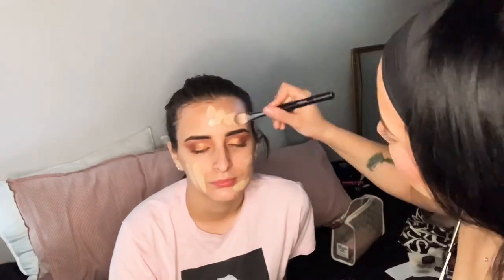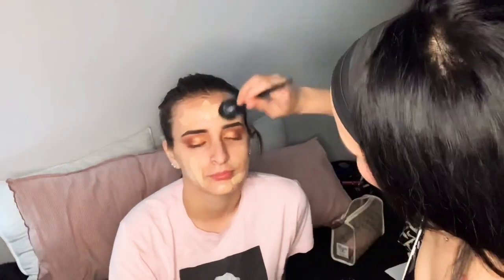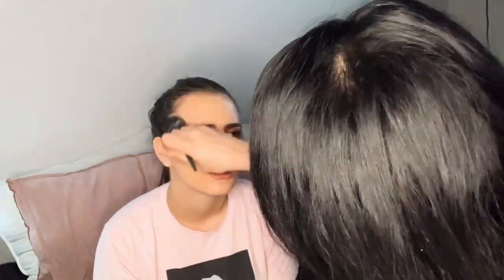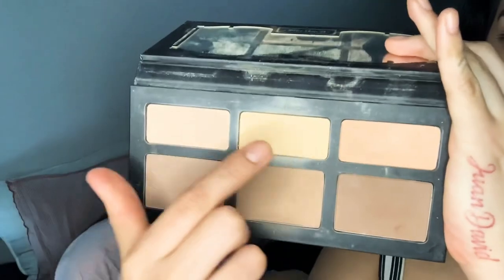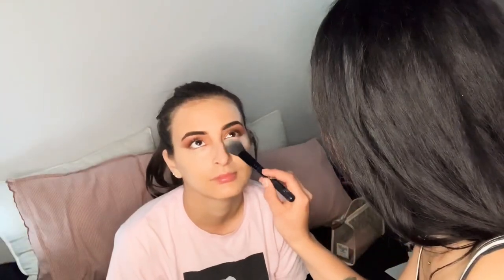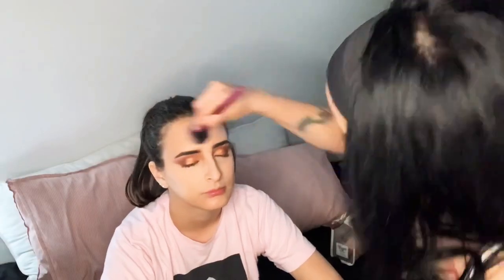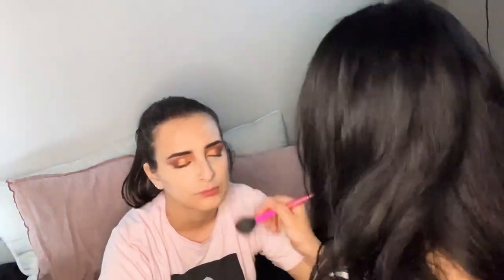I'm going to dab this all over her face. I'm going to be setting her under-eye with this Kat Von D palette and I'm going to dab this on her face.